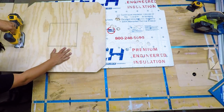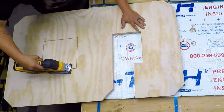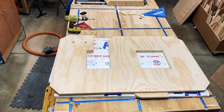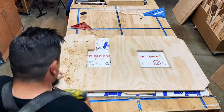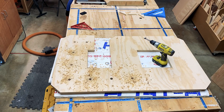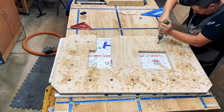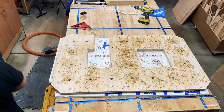Then once I get that done, I move on to getting the holes lined out for all of the lights. I don't have any specific math that I do to figure this out. All of my numbers, the spacing ends up roughly being around five and a half inches to maybe six and three quarters inches. I do try to go around and make it all symmetrical. I like them to be as precise as I can.